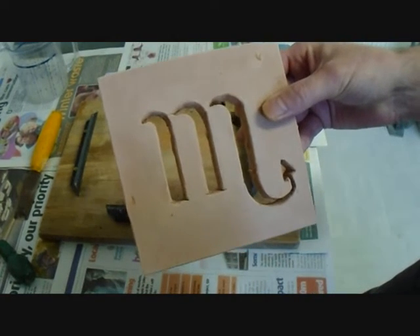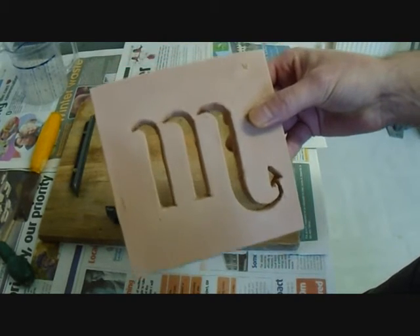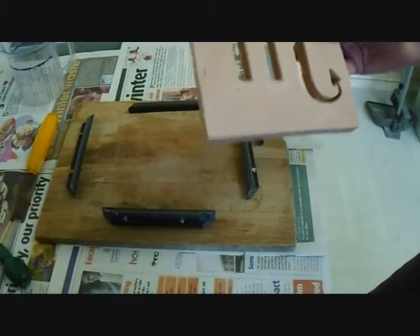This particular plaque is a star sign — I think it's Sagittarius — so that's the design we're going to use. I'll get started.